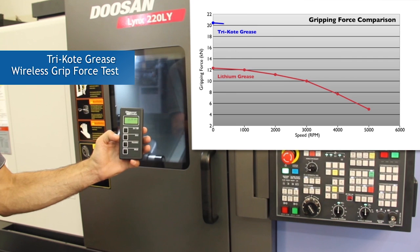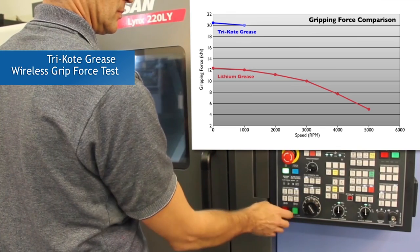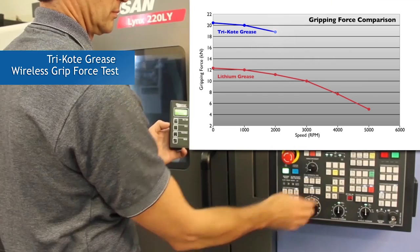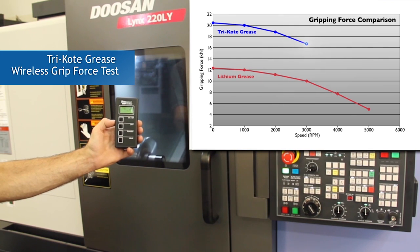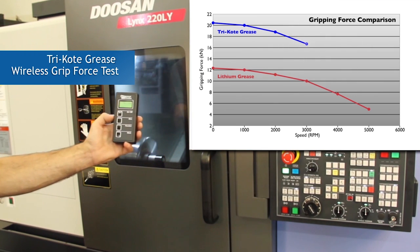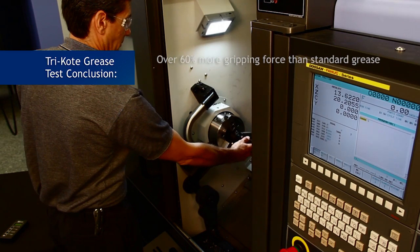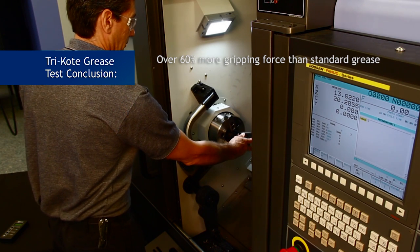Gripping force measurement of tri-coat grease at 1000 RPM. Gripping force measurement of tri-coat grease at 2000 RPM. Gripping force measurement of tri-coat grease at 3000 RPM. Gripping force measurement of tri-coat grease at 4000 RPM. Gripping force measurement of tri-coat grease at 5000 RPM. In this test, tri-coat has achieved an incredible 62% more gripping force than the standard grease used in this test.